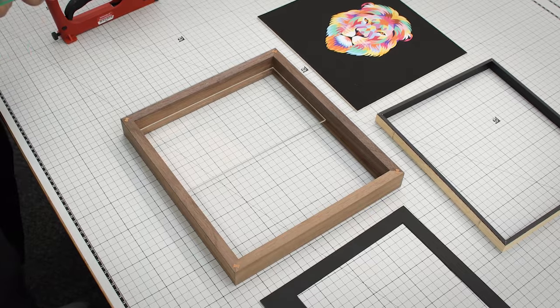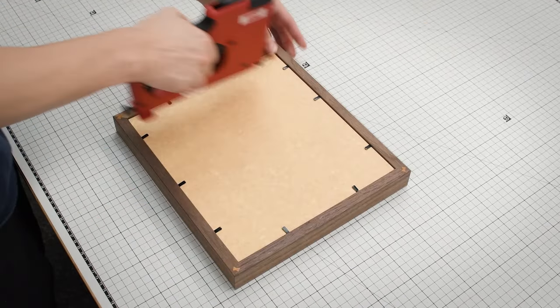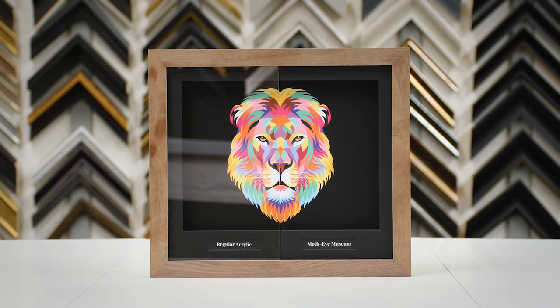Order as little as one sheet at a time. Ask your area sales manager for your Moth Eye merchandising frame and visit lionpick.co.uk for more information.